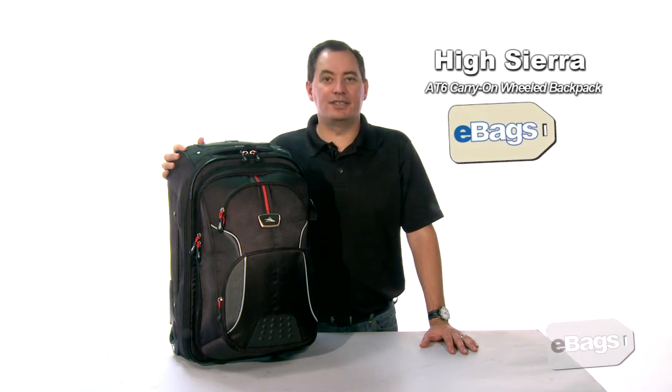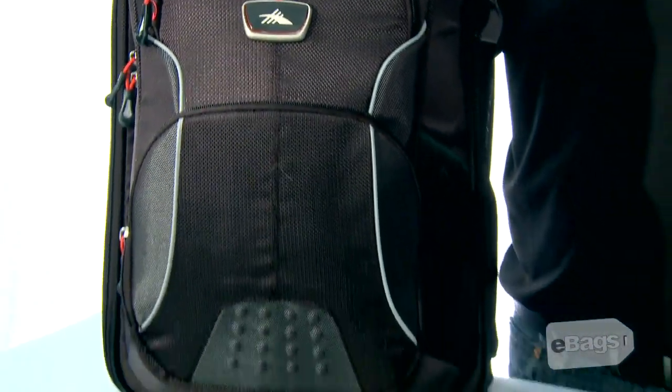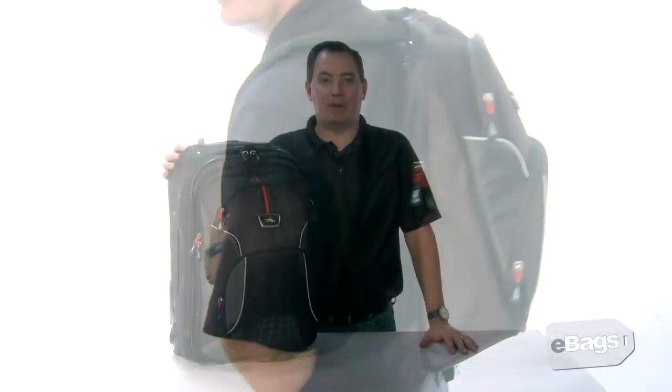My name is Bill and this is the High Sierra AT6 wheeled backpack carry-on with removable daypack. This 22 inch carry-on is three bags in one: use it as a wheeled bag, as a backpack, or as a daypack.